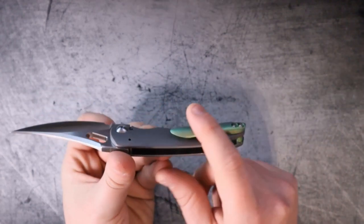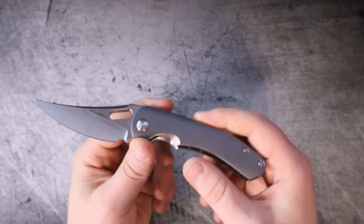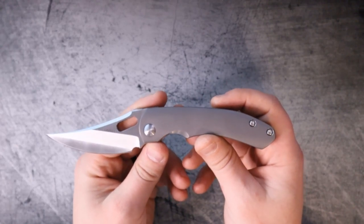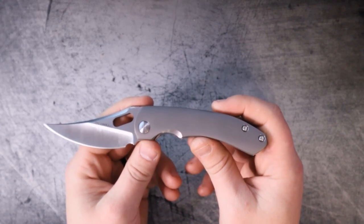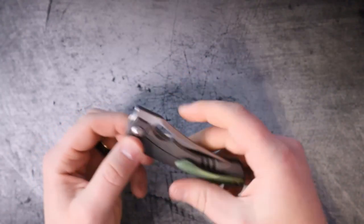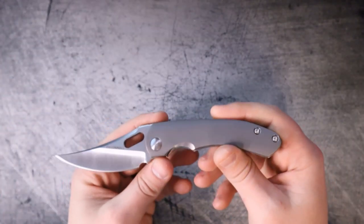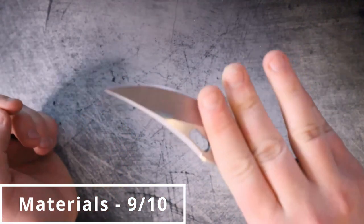So yeah, titanium and Magnacut — price range somewhere in the realm of $1,500 to two grand. With all of that being said, I don't really know how I can give this a bad score. This is a nine out of ten for materials. I don't know what else you want, and for the price range on a custom, whatever people are willing to pay for it is what it's worth. For those reasons, it's got to be a nine out of ten.